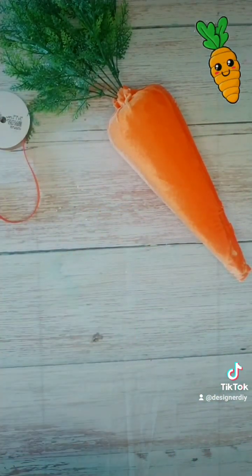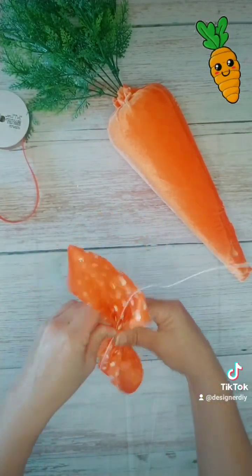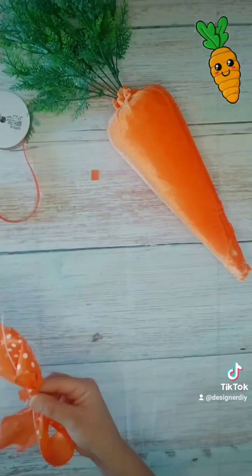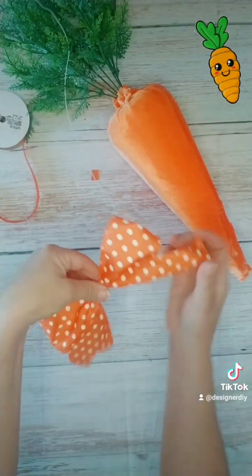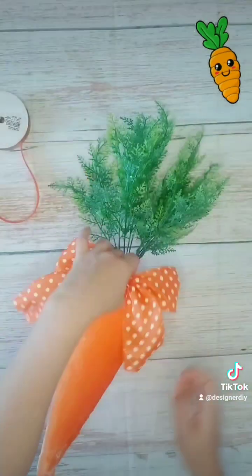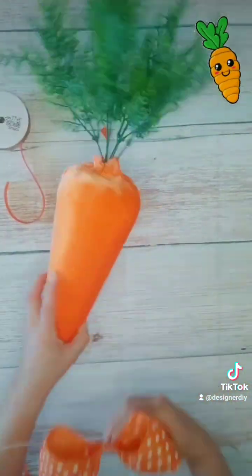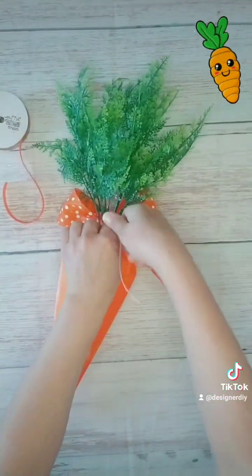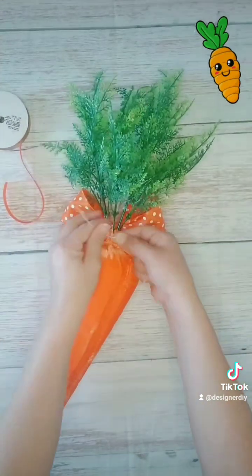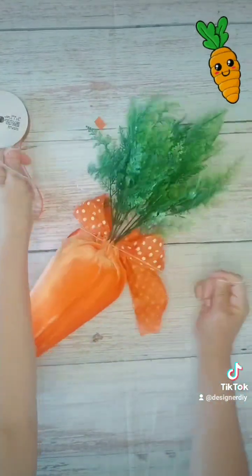I have some ribbon I'm covering the center with — this part's optional — and then I'm just going to tie it directly to the top of the carrot. You want to make sure when you're adding your bow that you put the seam in the back. I'm going to double knot this nice and tight and I'm going to leave the wire on — don't cut it off.